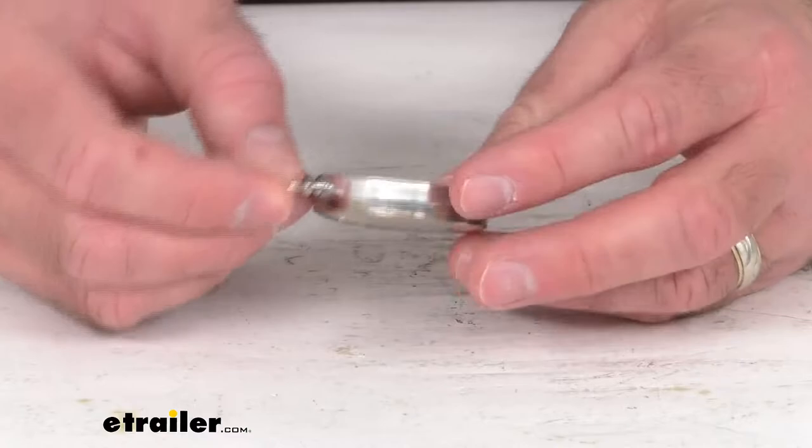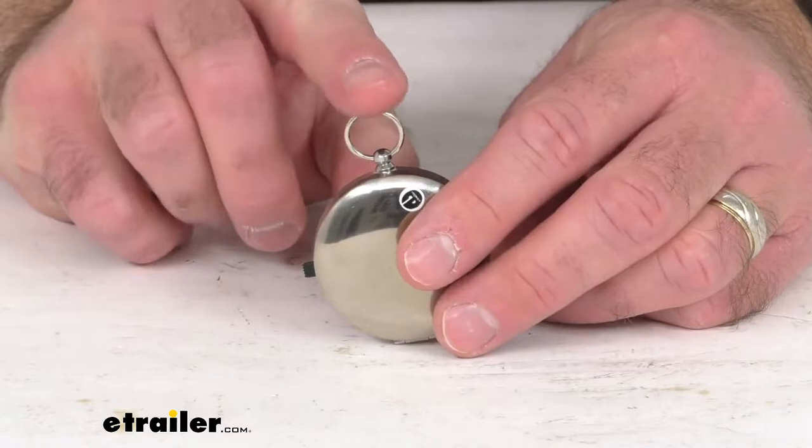Hi everybody, Andy here with eTrailer.com, and today we're going to take a look at Coughlin's Chrome Metal Case Pocket Compass. If you're looking for a classy, reliable pocket compass, this might be a good item for you to consider.